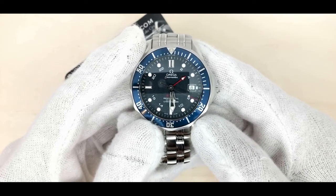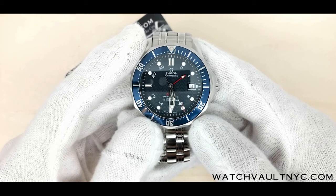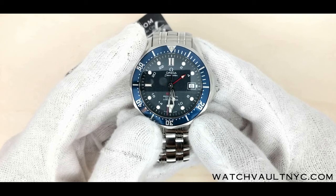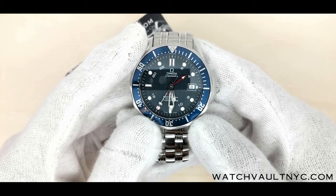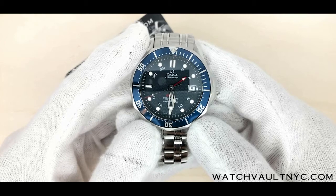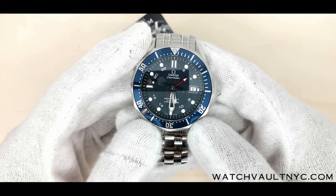This model comes with a scratch-resistant sapphire crystal, features a blue wave pattern dial with a date window at the 3 o'clock position. It has central hour, minute and second hands, and there is a GMT hand that completes one rotation around the dial every 24 hours. The blue unidirectional rotating bezel is mounted on a 41mm stainless steel case with a helium escape valve at the 10 o'clock area.